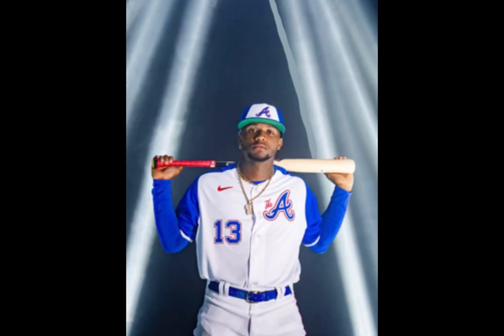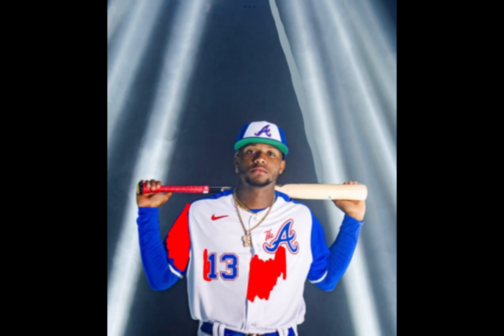Then I started working on his jersey. I painted some red, and this video took so long to put together, so I couldn't fit it all in.